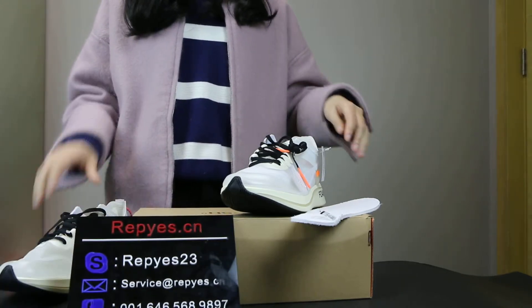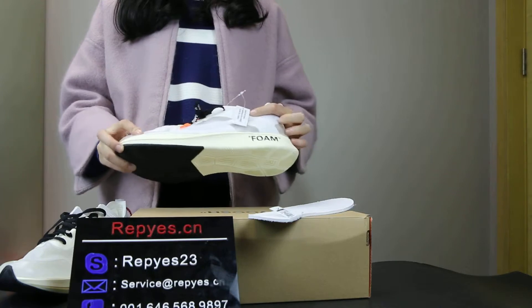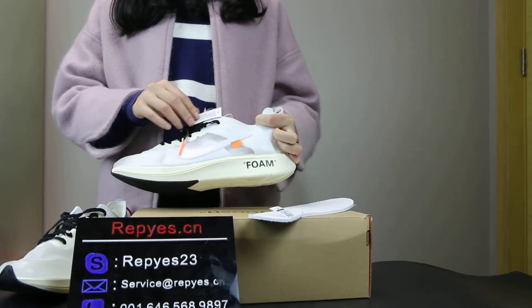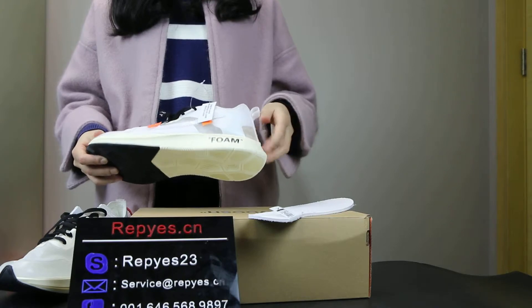I am going to show you another shoe. The upper has the Nike swoosh here and the foam is cream color.